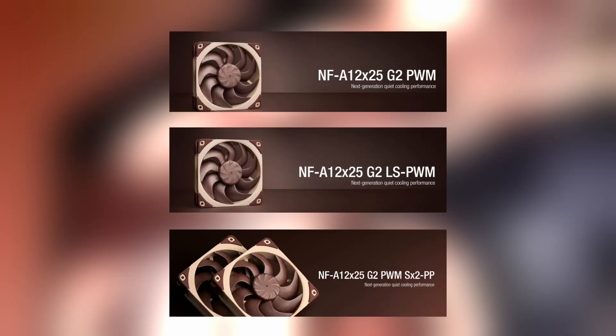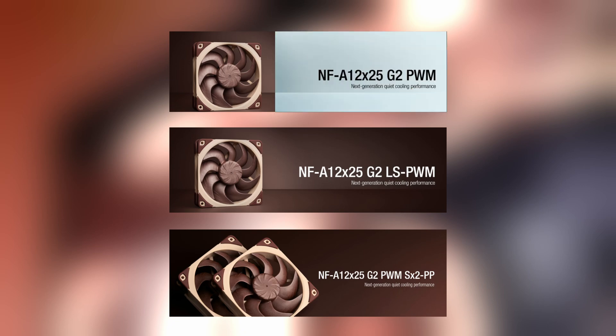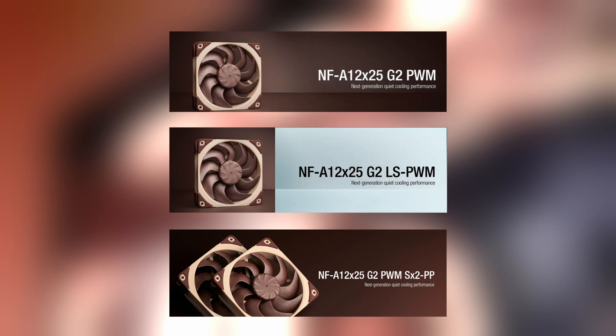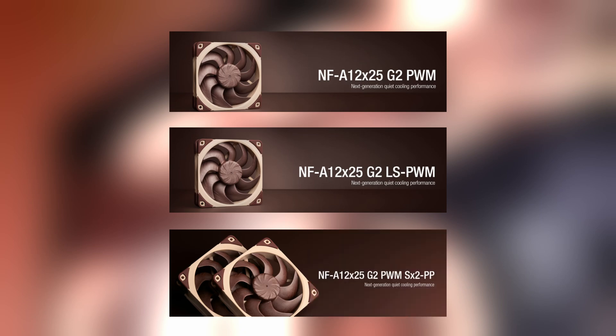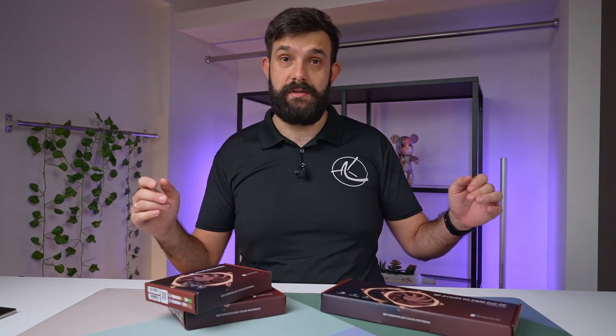We have a new video today checking out the later generation of Noctua fans — this is their G2 generation, long awaited. They're releasing three types of fans: the standard, the LS version which is the low speed, and the dual set. They're slightly different but overall similar in terms of the features and improvements they bring.